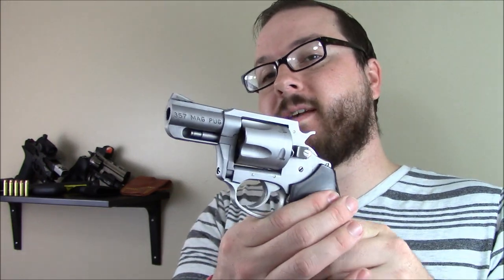Hey guys, Booligan here with Booligan Airsoft and Airsoft Insider, doing a Firearms Friday today. We are taking a look at my new carry piece, my new concealed carry firearm that I generally carry every day. Before I was carrying a 40 caliber Smith & Wesson — just a little bigger than I liked, about the same size as a Glock 17 — and just didn't carry it as often as I'd like. That led me to the venerable .357 Magnum Revolver, in this case a .357 Magpug from Charter Arms.